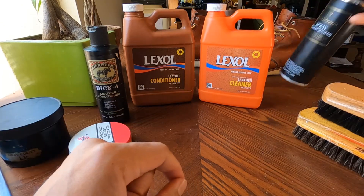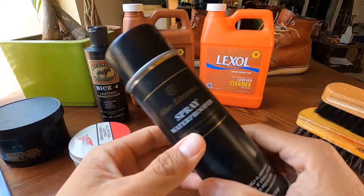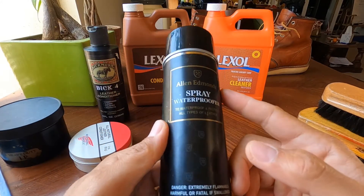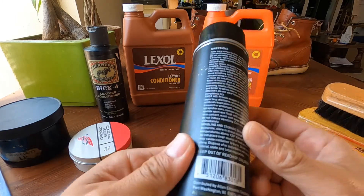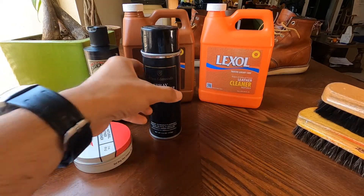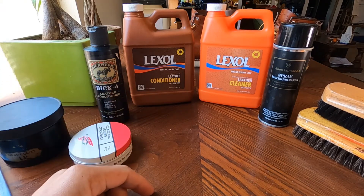I also have this waterproofer from Allen Edmonds, and I only use this on my fancy dress shoes, mostly Allen Edmonds as well. So that's my basic cleaning, conditioning, and maintenance kit.